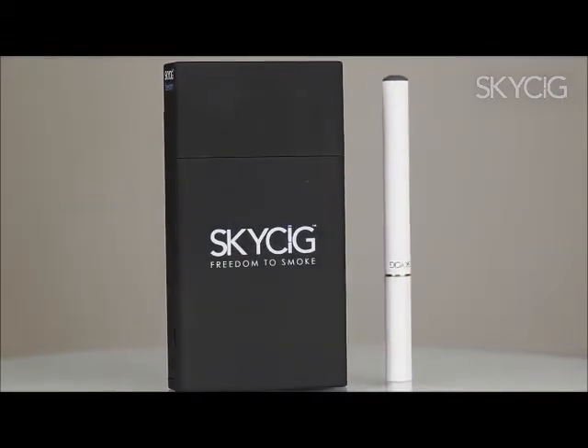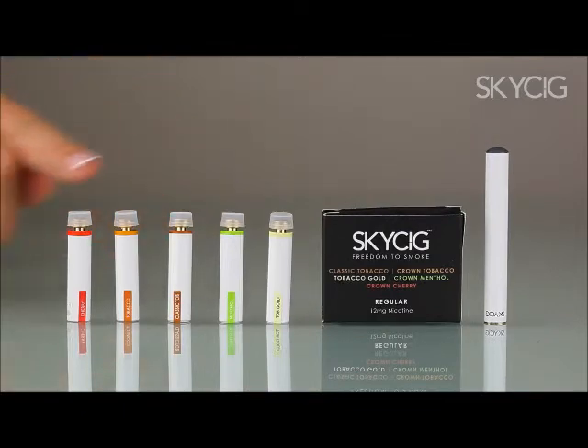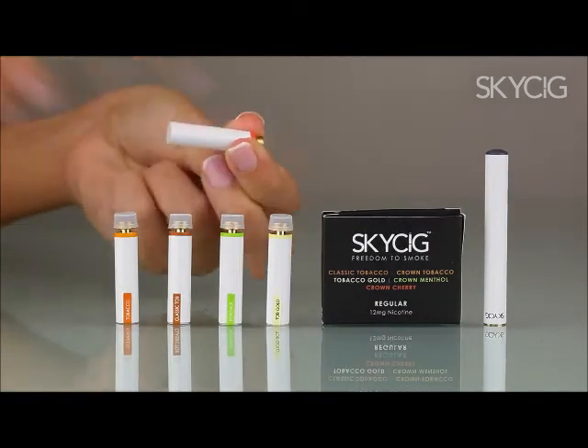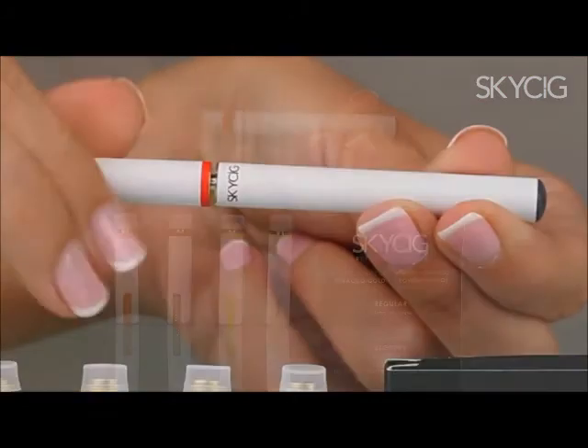Assembling your SkySig couldn't be easier — just follow these three simple steps. First, choose one of the flavours in the sampler sleeve. Second, remove the plastic cap and the freshness seal from your selected cartridge. Third, screw the cartridge into your charged battery and you are ready to go.